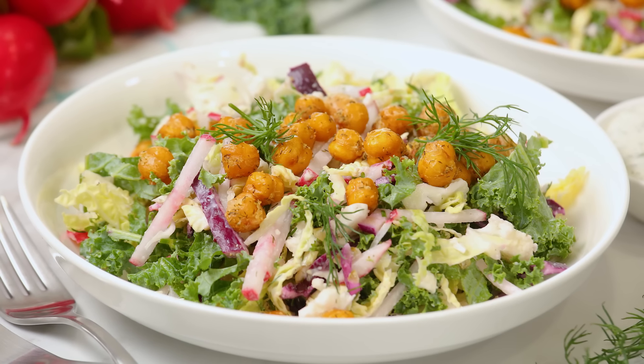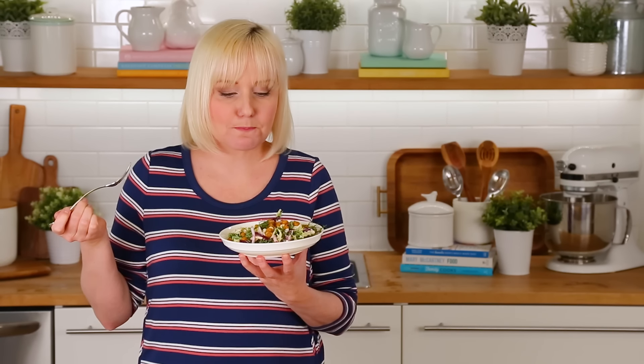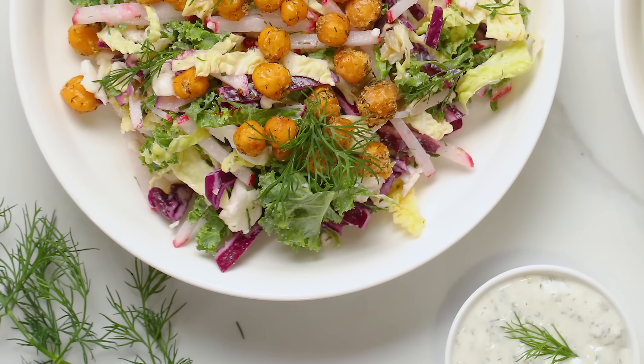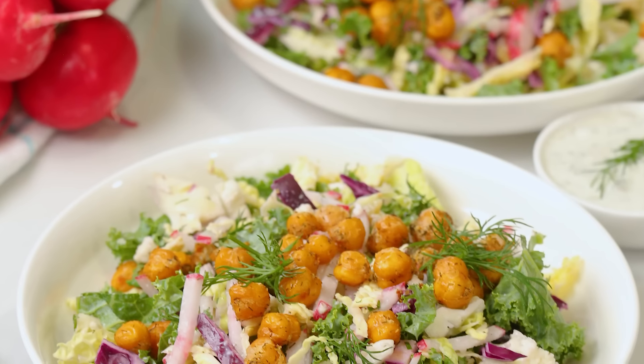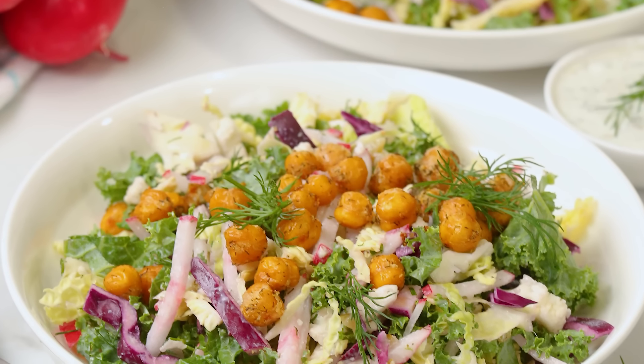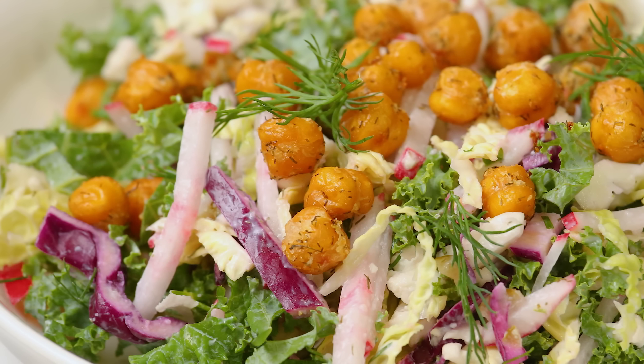I promise you this salad does not disappoint. It's fresh and tangy and tart and delicious. The vegetables are super fresh, the chickpeas are nice and crisp, and honestly that dressing takes it right over the top. 10 out of 10. I hope you love this one as much as I do and that you will give it a try for yourselves.